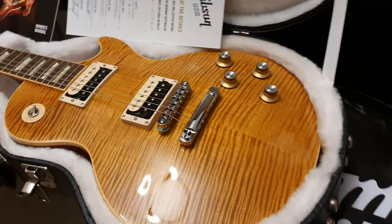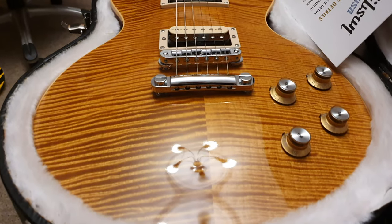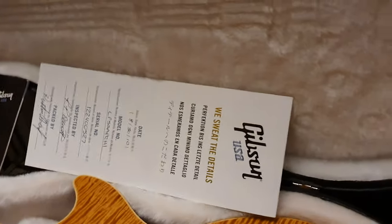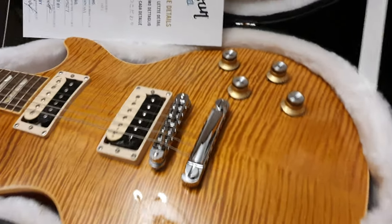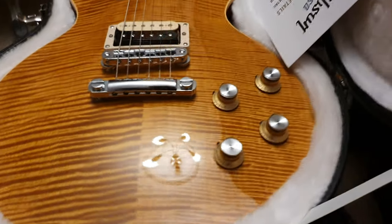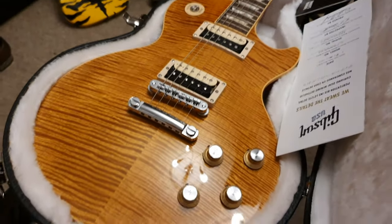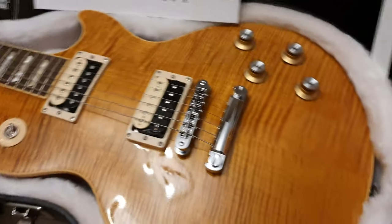It is dead mint. I can't find a mark on it. It is in phenomenal condition. It's got all the original case candy, strap locks, things untouched. With any flametop guitar in a limited series, no two tops are the same — but this is as good as it gets. This thing is super intense, very 3D.